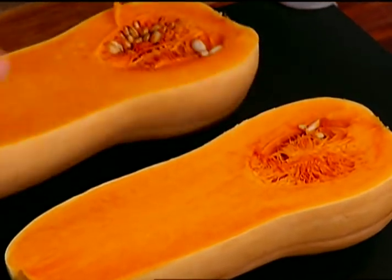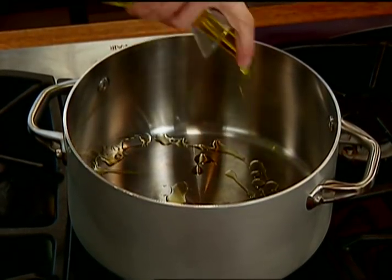That bright red-orange color is only going to intensify when you roast it in the oven. You want to put it in a preheated oven at about 400 degrees — you want those sugars to caramelize. Start to warm up a couple tablespoons of oil.